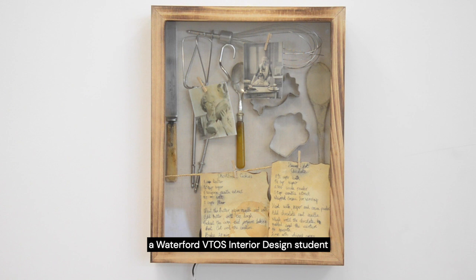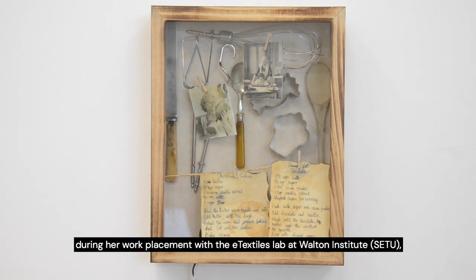Hey Mycroft, can I have a recipe for muffins?